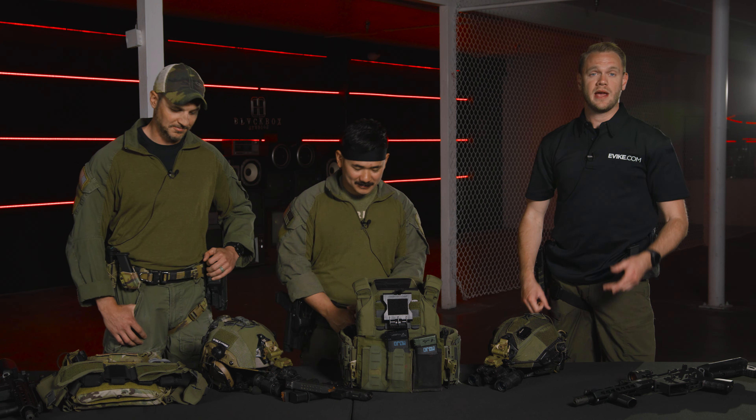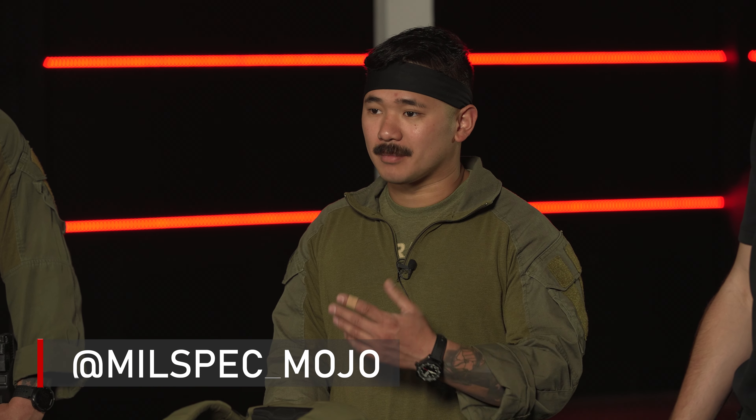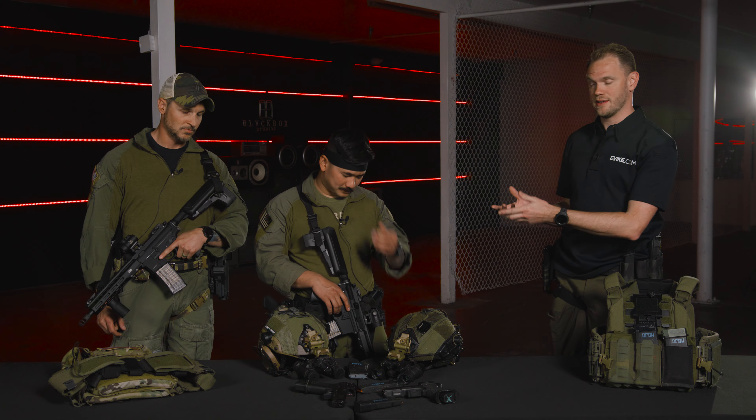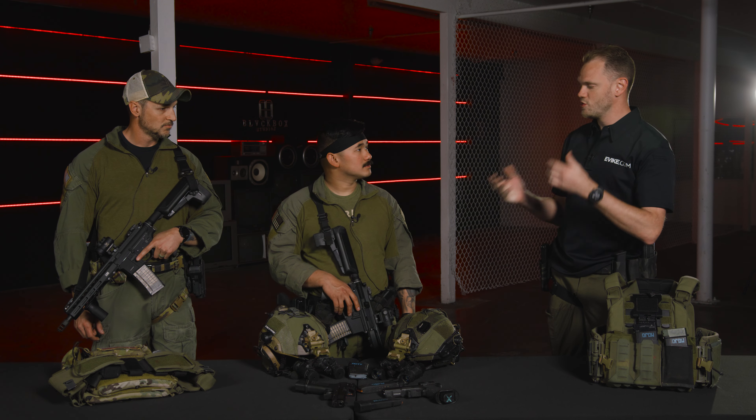Welcome to the Cross Trainer Series, where we aim to bridge the gap between real firearms training and airsoft for both civilian and military training. In this video we're joined by guest instructors Ryan and Mojo, both currently active duty law enforcement. Ryan has been a cop about 15 years, and Mojo has been a cop for about four years with prior military service. In this episode we're talking about slings and sling manipulation.